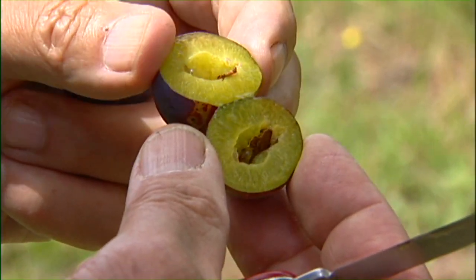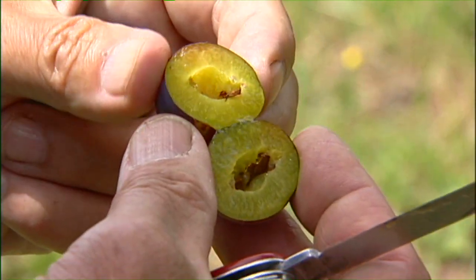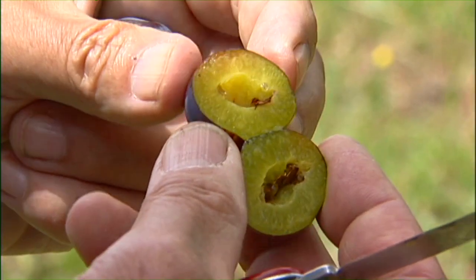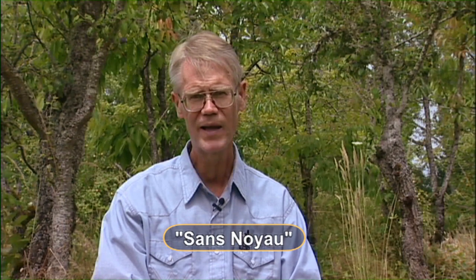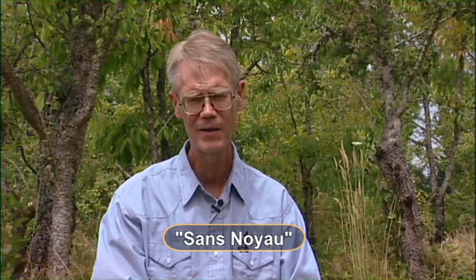Luther Burbank one time received a plum — that is a form of prunus domestica — that was called sans noyau, if I'm pronouncing it right. The thing that was unusual about it was that instead of having an entire stone, it had about a half a stone. It was as though somebody had cut half of the stone off and just left the kernel sticking out of a half a stone.